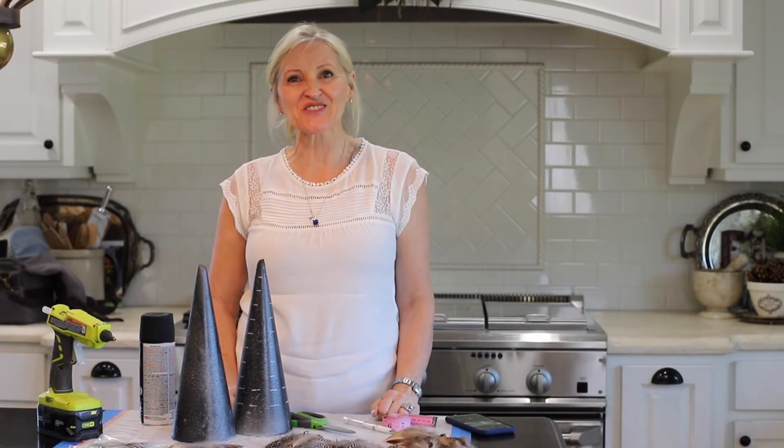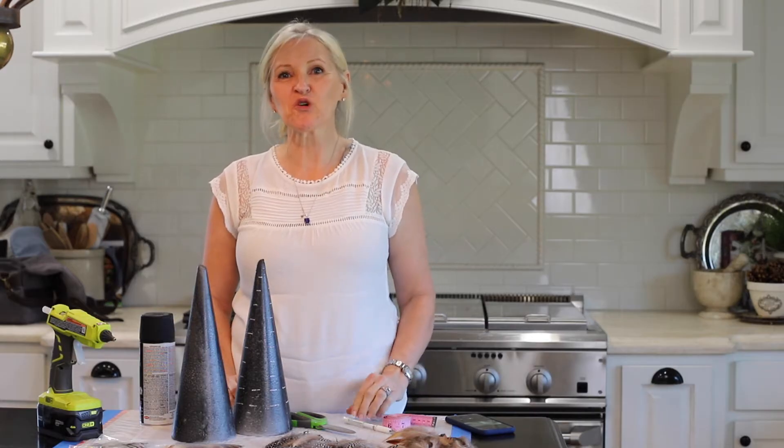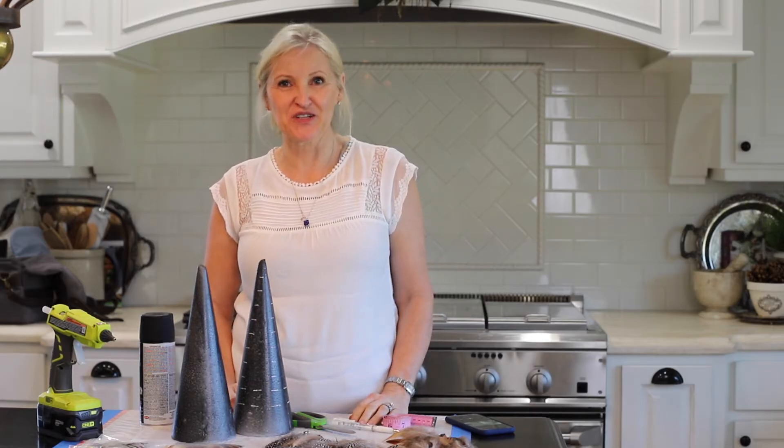Hello and welcome to Peacock Ridge Farm. I'm so glad that you're here. Today I'm going to make some feathered Christmas trees.